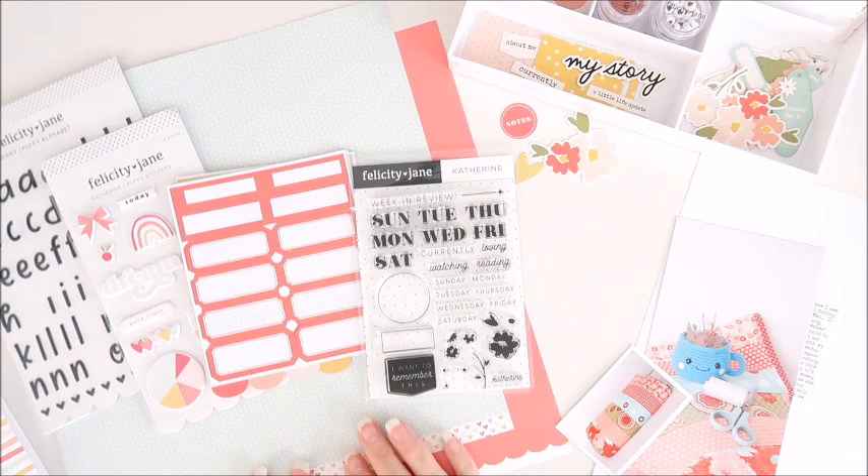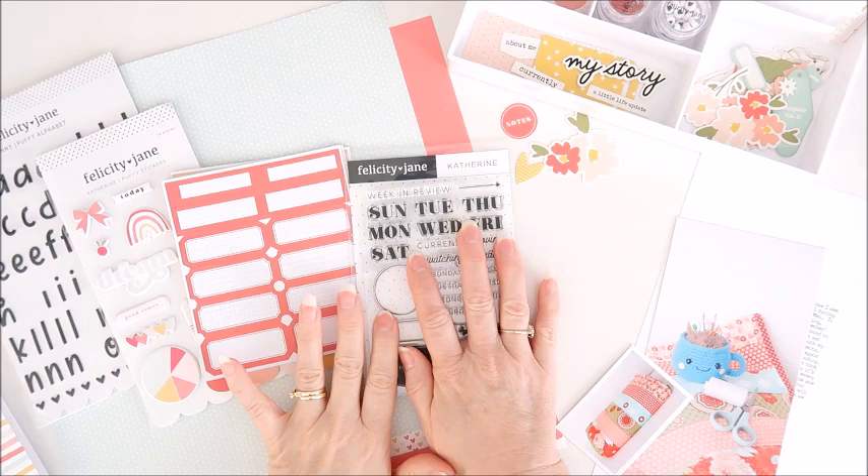Hey everyone, Cherie here. Today I'm going to be creating a Traveler's Notebook spread using some gorgeous things from the Catherine kit from Felicity Jane for June 2020.